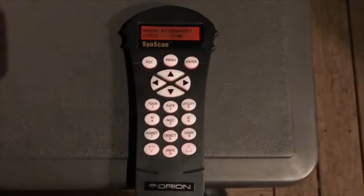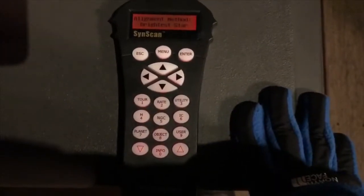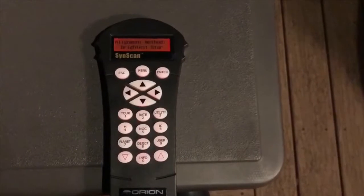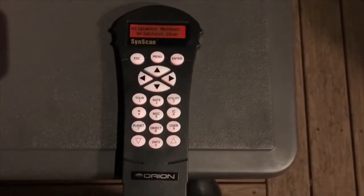So now that you've filled in your info, all that you got to do is press 1 to begin your alignment. And then this is the part where it's a little annoying and you can get a little messed up. You have to align your telescope with two stars, which isn't actually that simple, but it could be a little annoying.